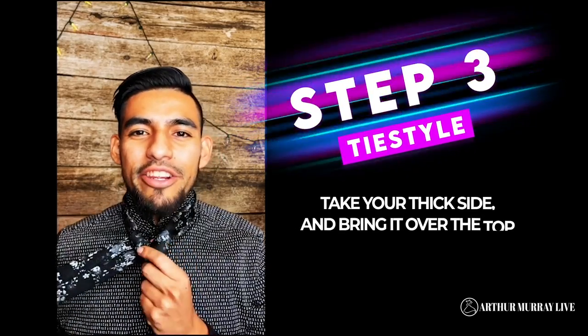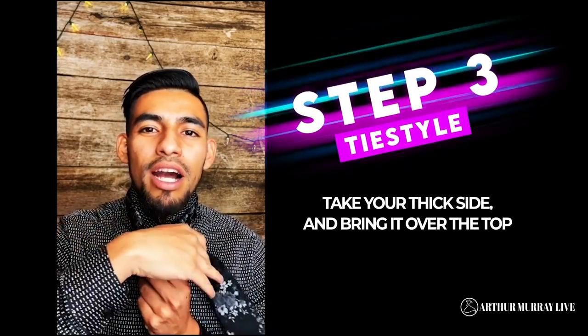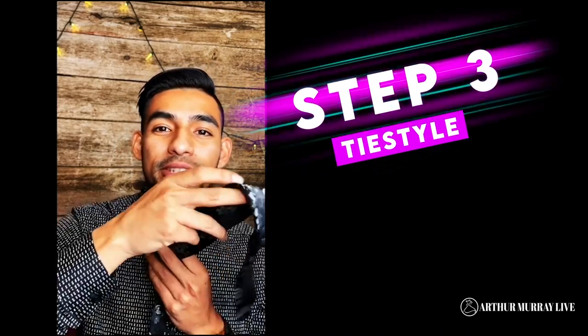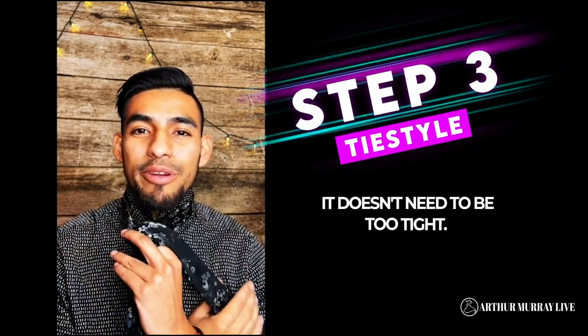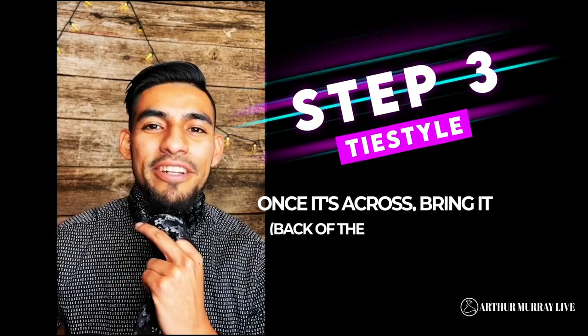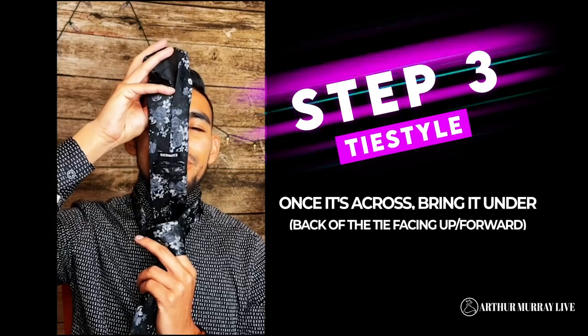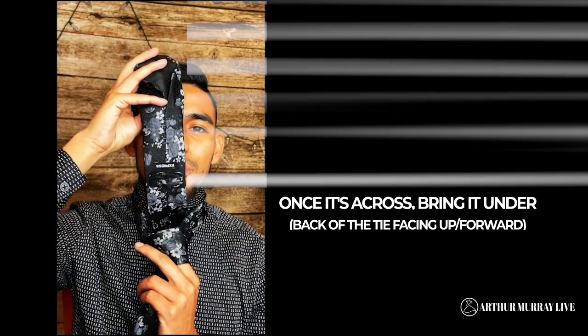Step three: go ahead and take this thick side and bring it over the top. Now, make sure that you have a finger underneath — we don't want to make this one too tight, because you're actually going to bring your tie through there in just a second. Once it's across, take it under and go ahead and bring it underneath right here. If you notice, the inside part of your tie should be showing at that point.